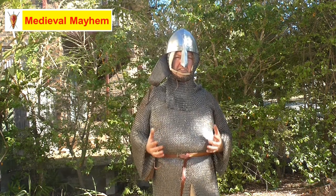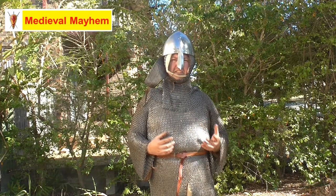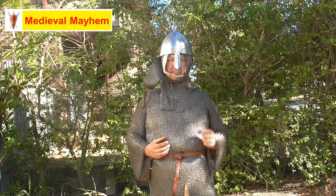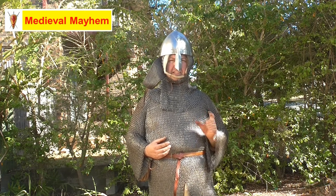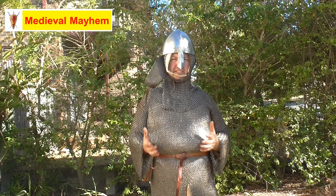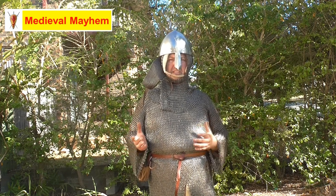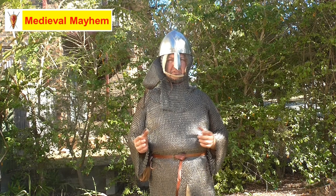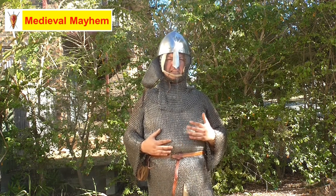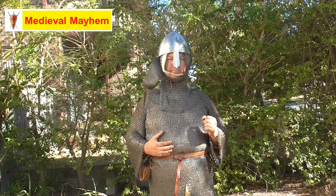Both round and flat rings are historically accurate. The next thing is the thickness of the rings — typically 18 to 16 gauge is accurate. The most important factor is the inner dimension: six to eight millimeters is historically accurate. The inner diameter affects the weight of the chainmail shirt, and also the protection — the smaller the internal diameter, the more protection you have.